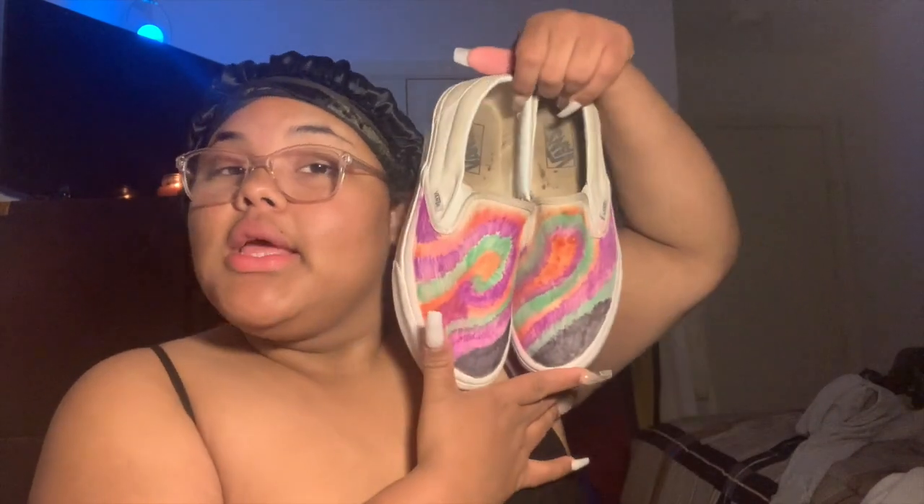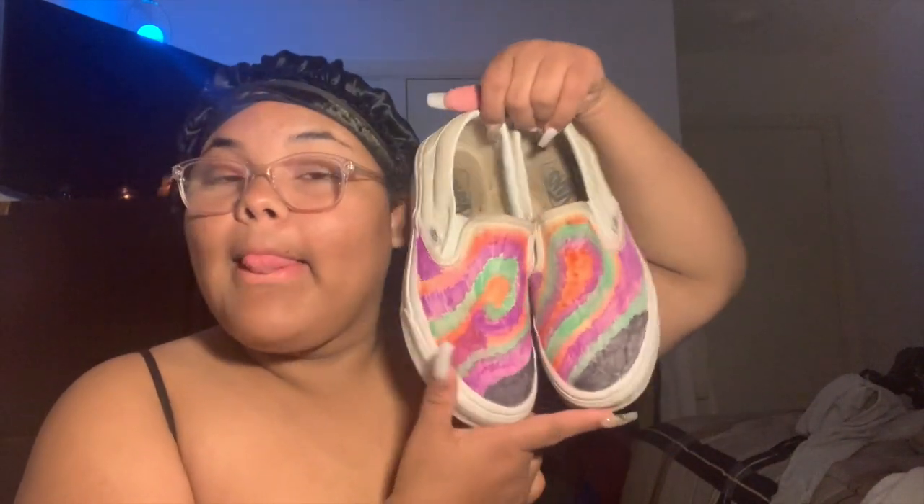After about five hours of drying aside, this is what they came out looking like. I'm just going to leave the front like this and leave the back like that because I don't really care about the back. But yeah, this is what they ended up looking like.